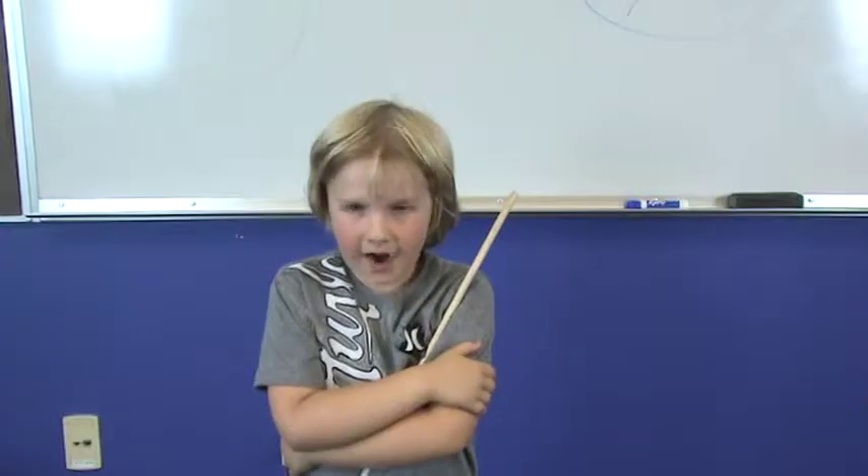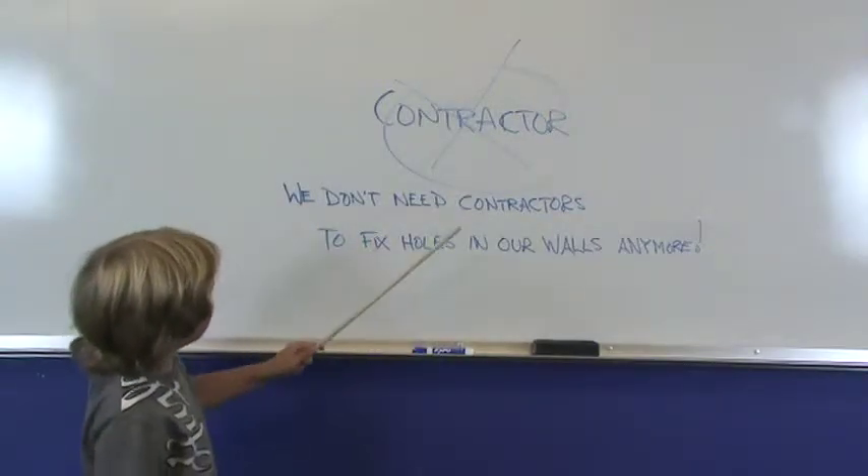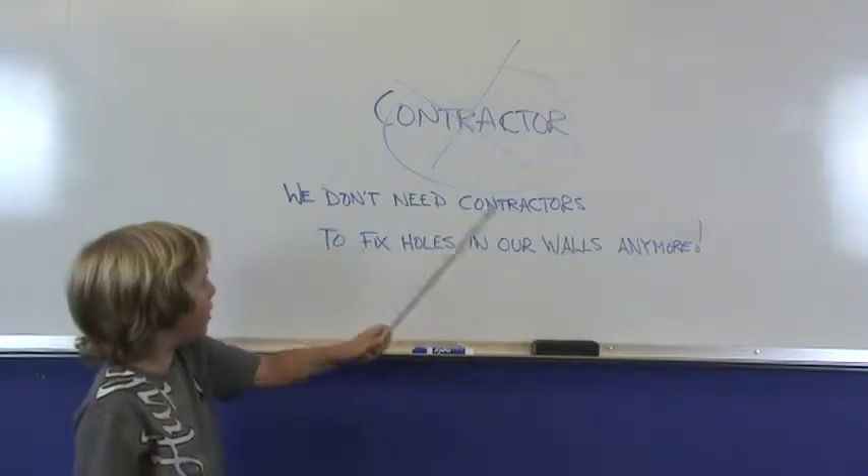Attention class, time has changed. We don't need contractors to fix holes in our walls anymore.